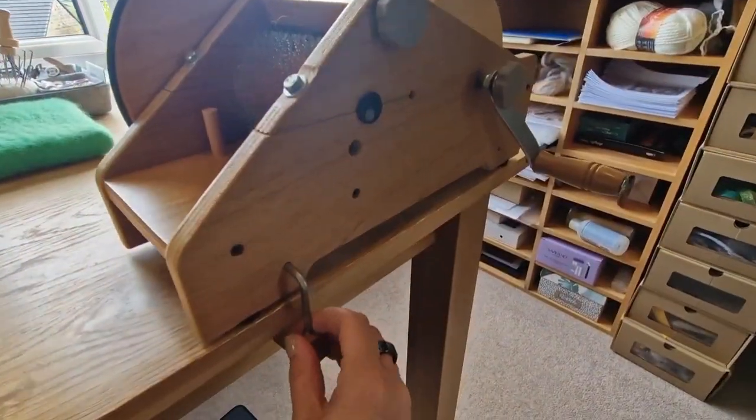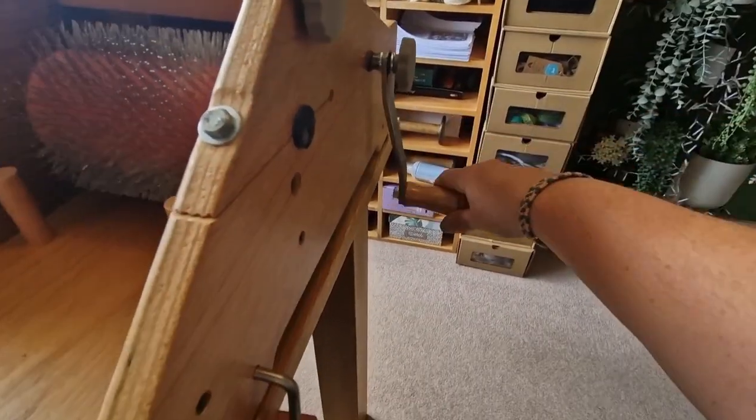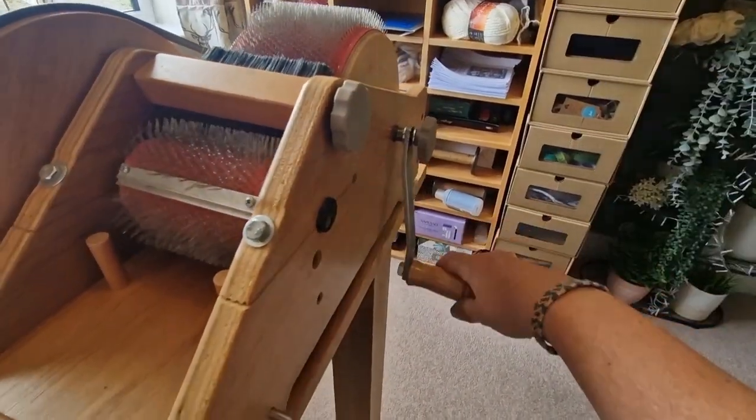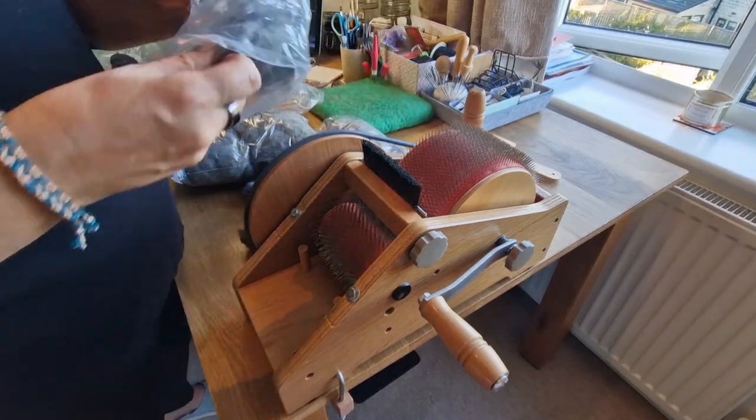My one is a Wild Carder, so it's like a mini one - it's about six inches across. I've attached it to the table and it has to be slightly off so that the handle goes round, so that's something you have to consider about the position of where it is.